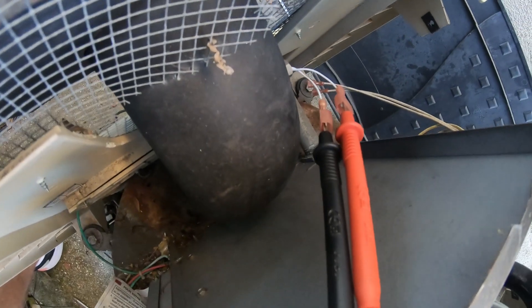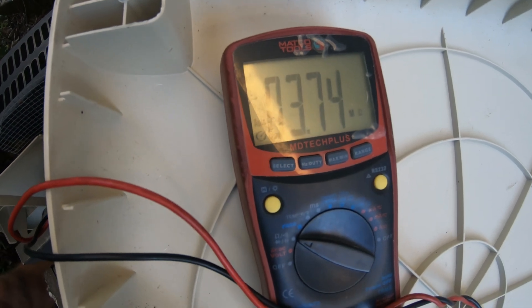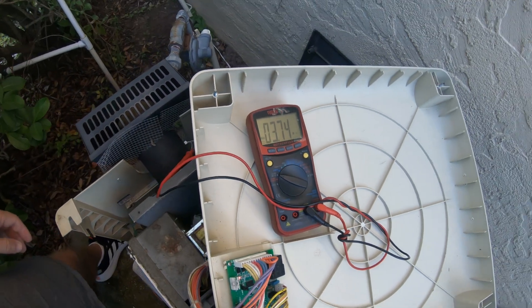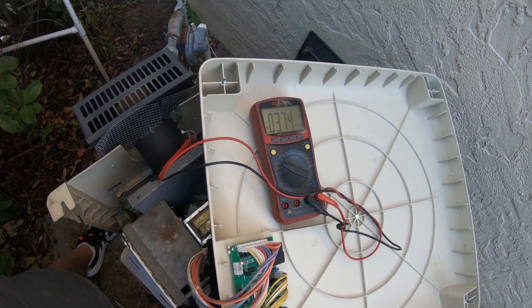I have my two multimeter probes in there and my reading is 3.74 megaohms. The standard is 3.8 — that's really close. 3.8 at about 70 degrees.